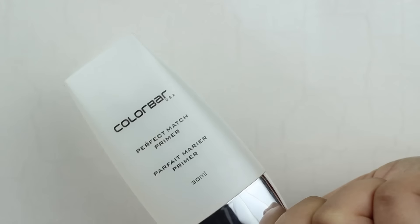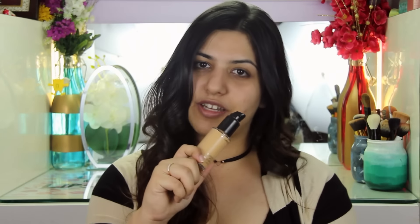First I'm going to use the Colour Bar Perfect Match Primer to prime my skin. Then I'm going to go in and do my base. I'm using the MAC Studio Fix Fluid in NC35.